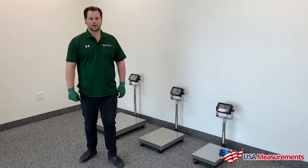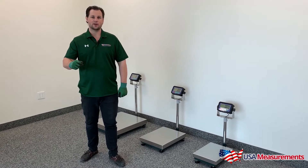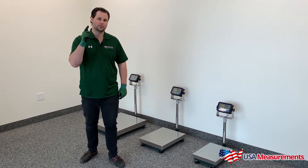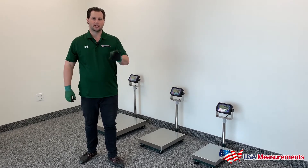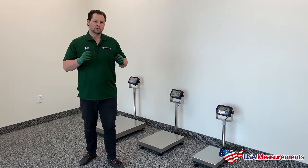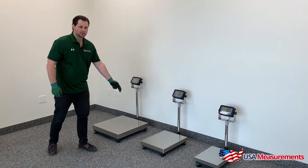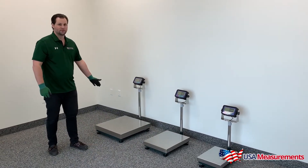Hey guys, this is Fred with USA Measurements, and today you're looking at our Waymaster Series, the USWM Bench Scales. It comes in three sizes: 12 inches by 16 inches, 16 inches by 20 inches, and 24 by 24.